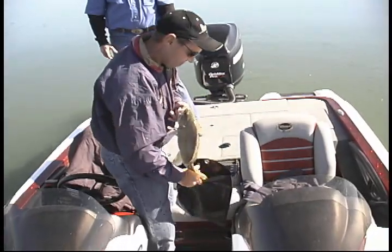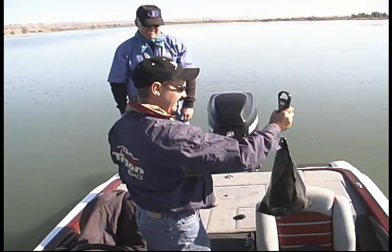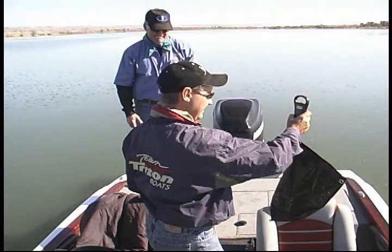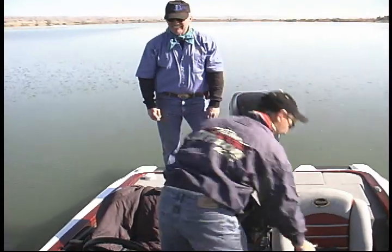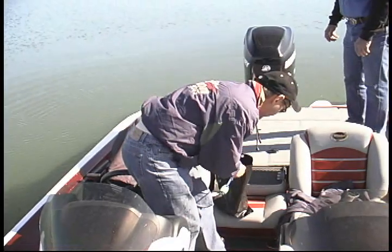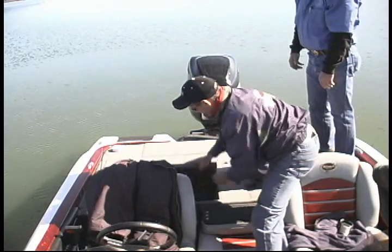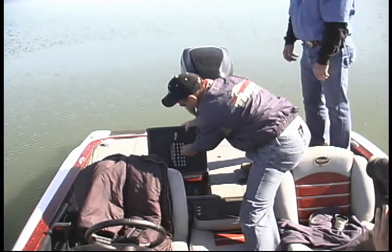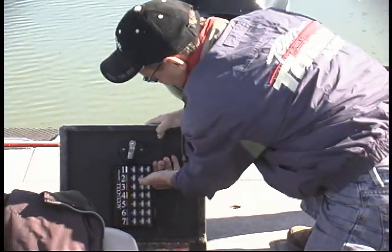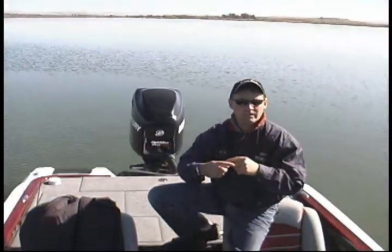Now we're going to weigh this fish and go through the culling process in real time to see how fast it takes. I'm going to grab my scale, turn it on, and put my fish in. It weighs two pounds, ten ounces — a little bigger than I thought. Now I grab number two, have it ready. The reason I say use a cull bag is because look — he's not flopping around, he's not going anywhere. It goes a lot faster. Clip, set — roll it to two pounds, ten ounces. Done and done. That's how fast, and then you're back to fishing.